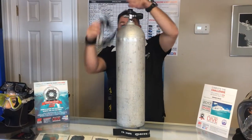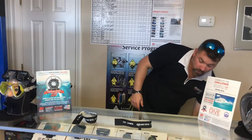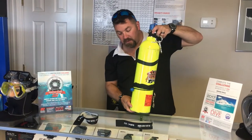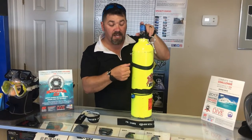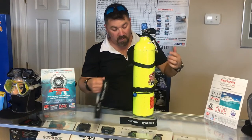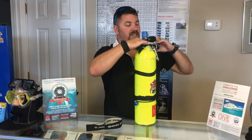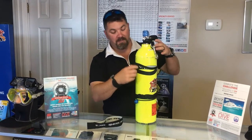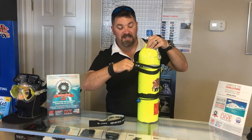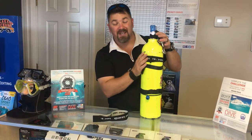If you've got a smaller bottle and you don't have an 80 or a 10 liter cylinder, you can do the exact same thing with the pony cylinder. Here I've already got a stage strap system mounted to it with its own little bungee system, but you can simply take the new one and slide it down over — and you can put it over or under your existing strap system. This elastic strap makes it very easy to secure hoses.